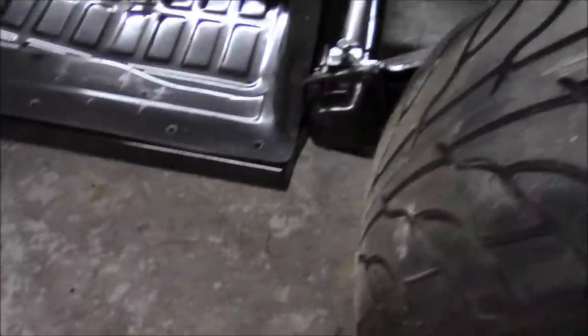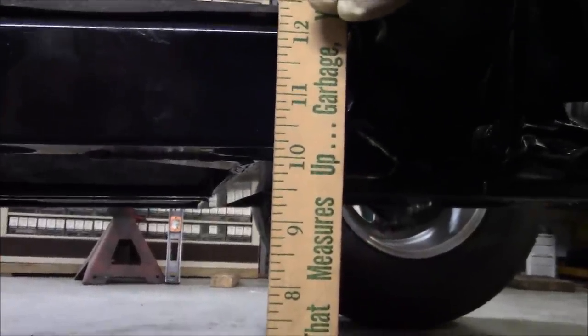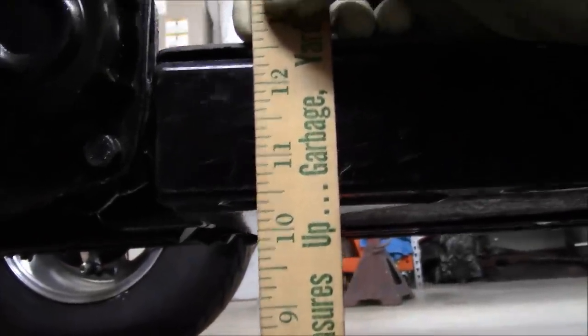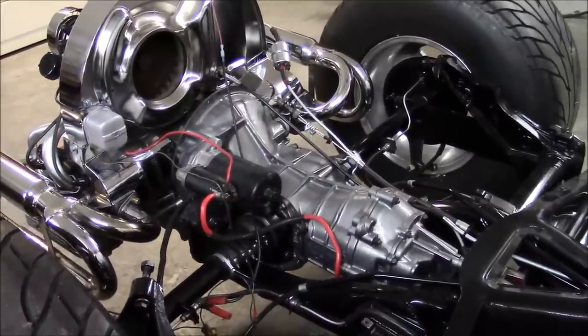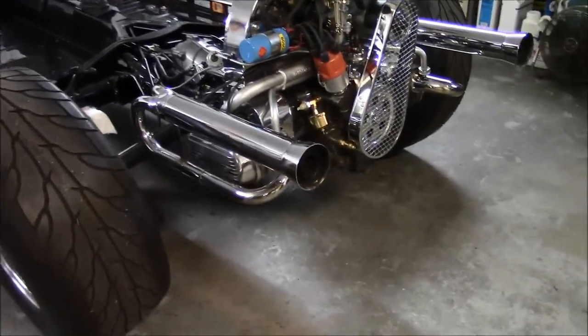Let's measure the height back here to the bottom of the frame — just a little bit less than 10 and a quarter. And over here on the passenger side: 10 and a half. Now we're going to jack it up, level the frame, and start the suspension adjustment. I'll explain why it needs to be level in a little bit. Okay, now it's jacked up and the frame is level.